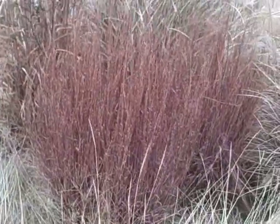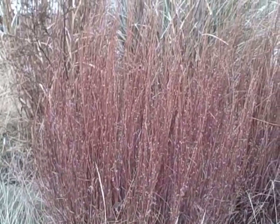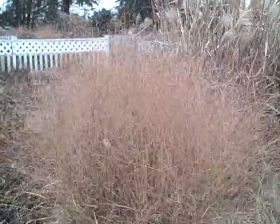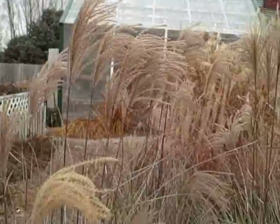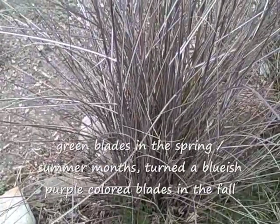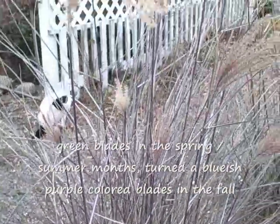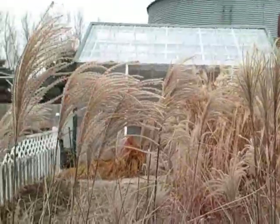But look at that little bluestem there — that's really got a pretty reddish-brown color to it. It's beautiful. And the Miscanthus Shenandoah is really an airy, plumy grass, as you can see. Here's another one here. Look at this fall look to this one right here. This is in the Miscanthus family also, but it's mostly green blades. Isn't that pretty?